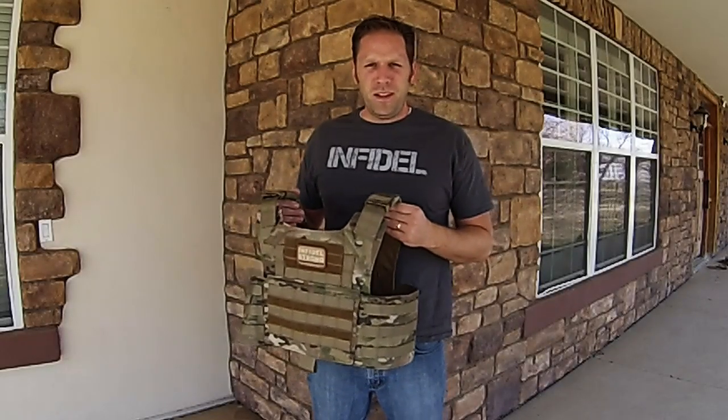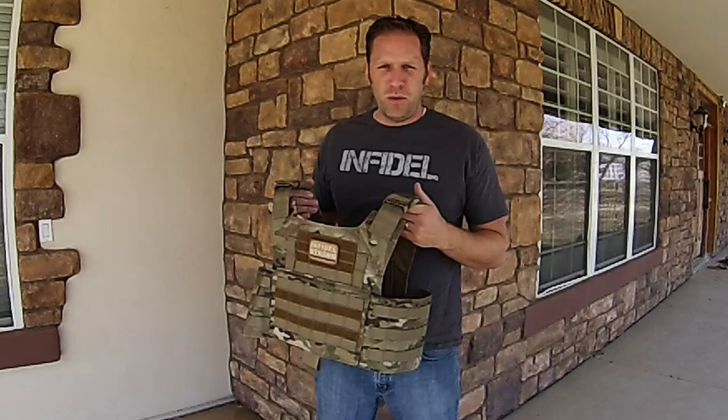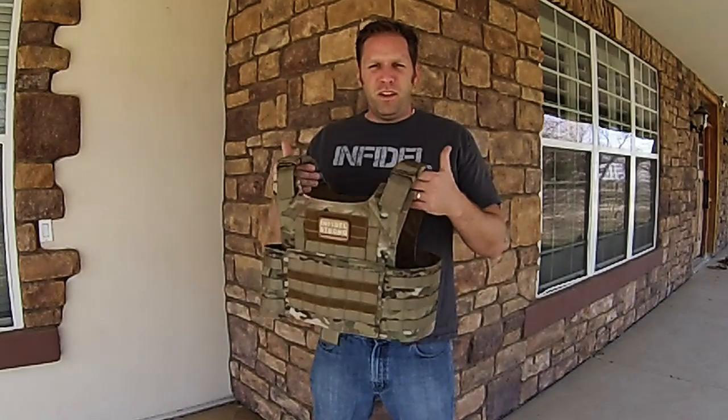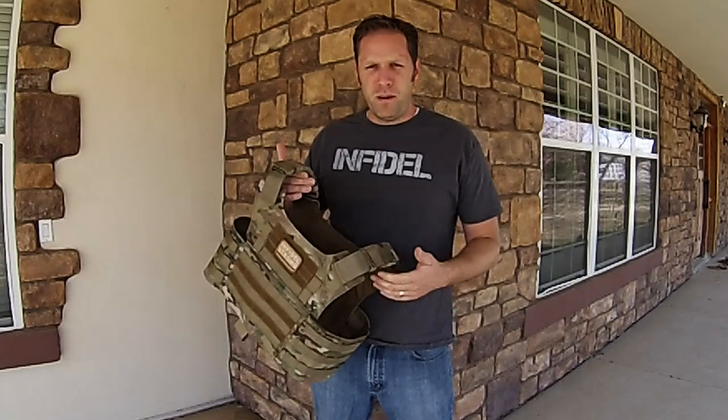Chad here with the new Bellator plate carrier. I just want to take a minute and show you what this plate carrier is. First of all, it is very lightweight — the whole thing weighs about a pound.